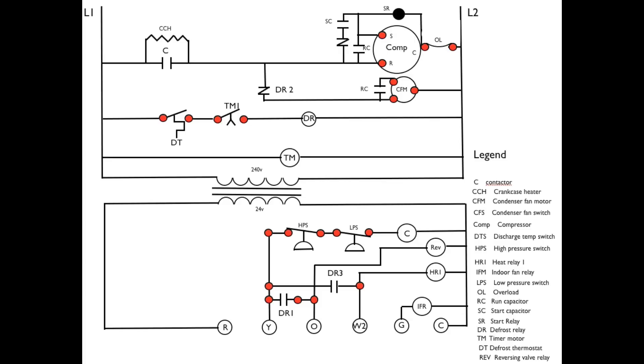This one's a little bit different — this is actually a heat pump. It has a reversing valve in the low voltage that changes it from heat to cool. It also has an O terminal that standardizes the reversing valve in cooling.